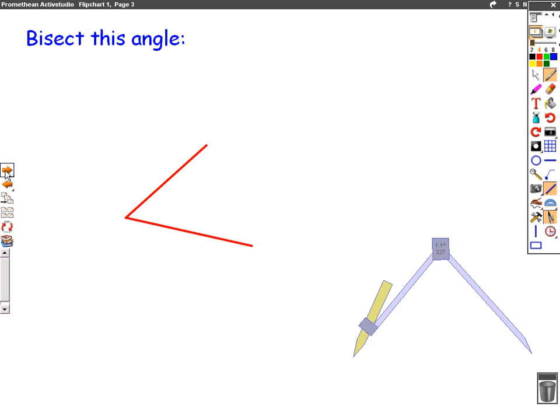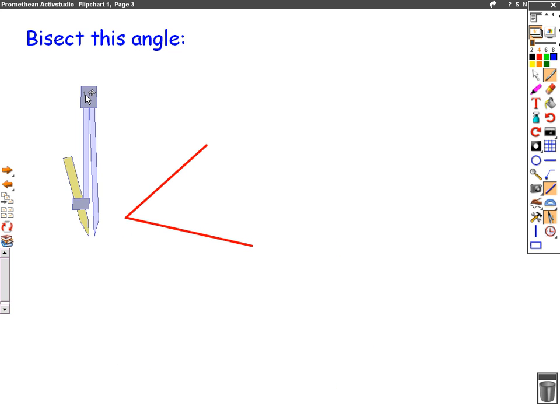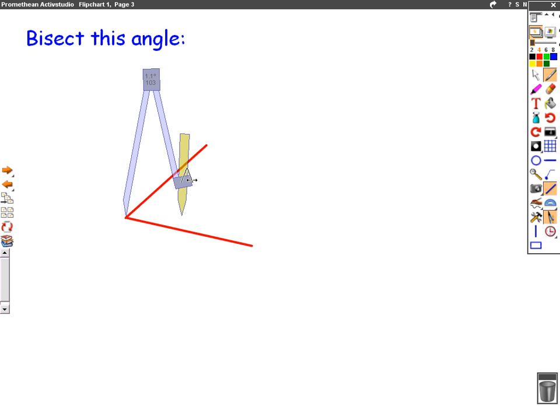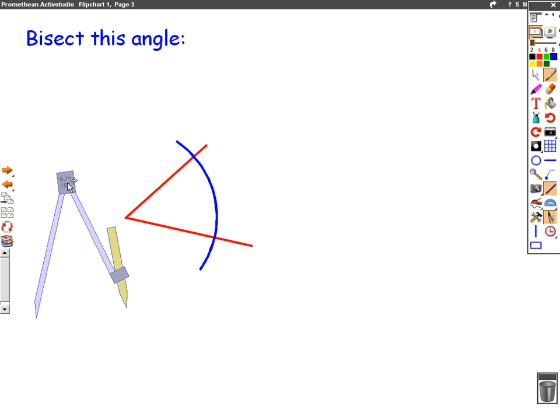The second question asks us to bisect this angle. So we're given an angle and we're asked to bisect it — we're asked to cut it in half. This one's slightly harder. What we do is we put our compass in the middle of the angle and we open it a certain amount so that when we draw a half circle it goes through both lines. So we have a point there and a point there.